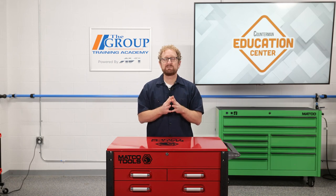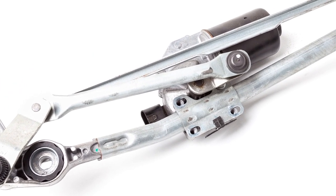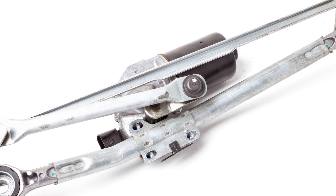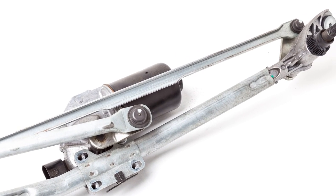Next up in the system is the transmission — and no, we're not talking about that transmission. The transmission we're talking about is a series of arms and joints that allow the arms to articulate around a single point, where the motor attaches. These transmissions are usually serviced with and without the motor. Once the joints are worn, it's time to replace them.